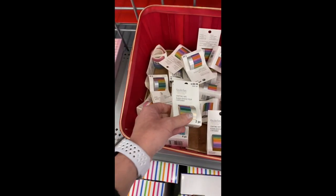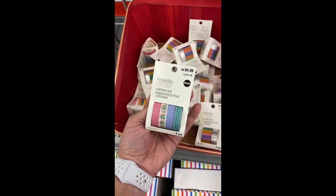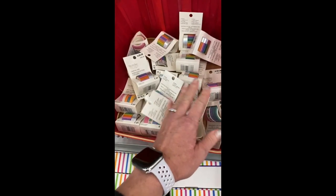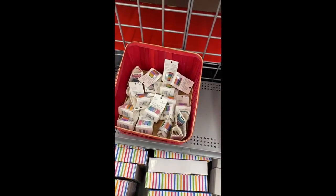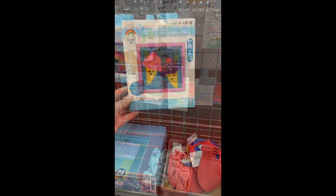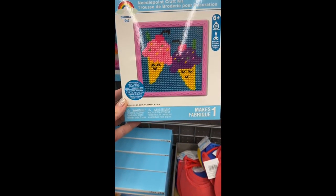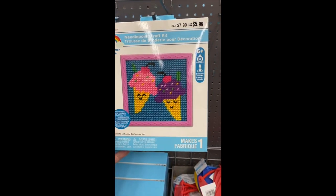Looks like they have some planner stuff — stickers. Here's some washi tapes, some crafting tape. Oh, that's one big roll right there — so that's two pieces — and then there's four rolls in this one. I've never seen a roll this big before, that's really wide. Now I like washi tape, but I don't know if you can use a coupon on those — it seems kind of expensive at five dollars.